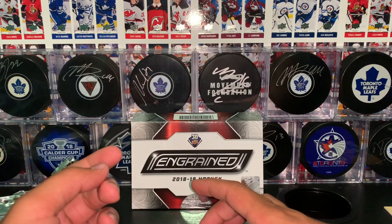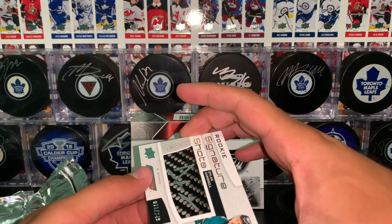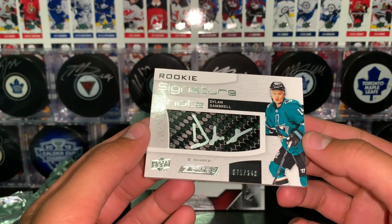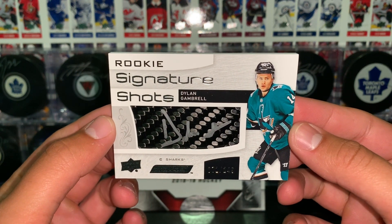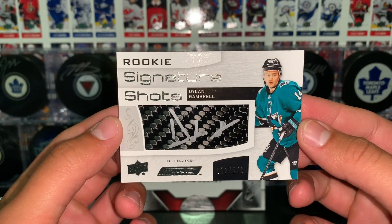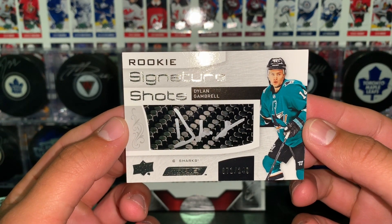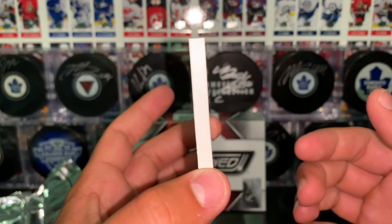On to our thick, thick card here. Rookie Signature Shots — these are really cool looking cards. Dillon Gambrough of the San Jose Sharks. This is numbered to 249 and they auto on a carbon fiber type of material. Super thick card as you can see.